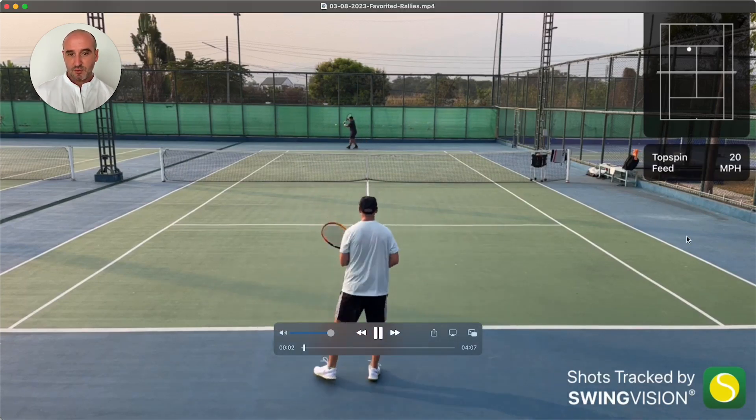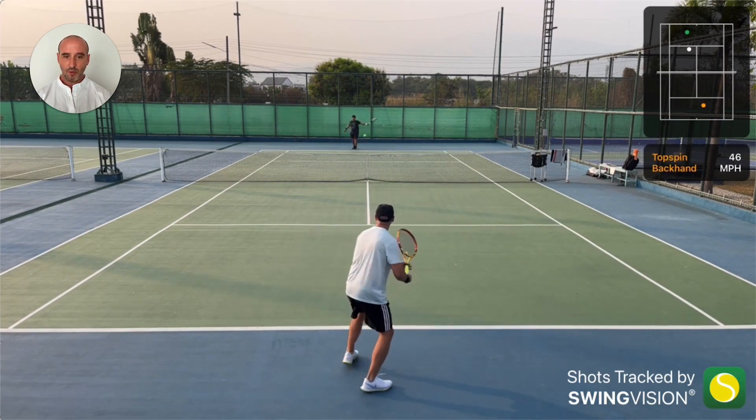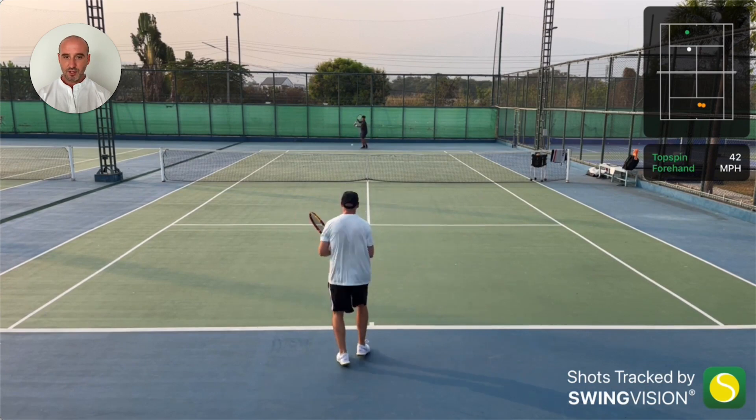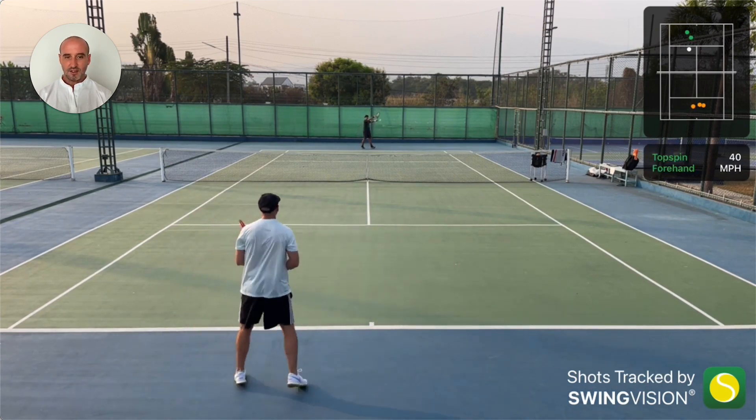What we're doing here is we tend to start really slowly and just try to hit through the ball. Not trying to hit it hard, just trying to get the timing right and kind of get into the rhythm of things.